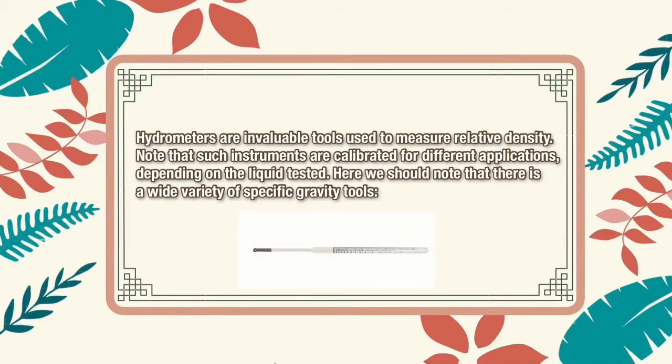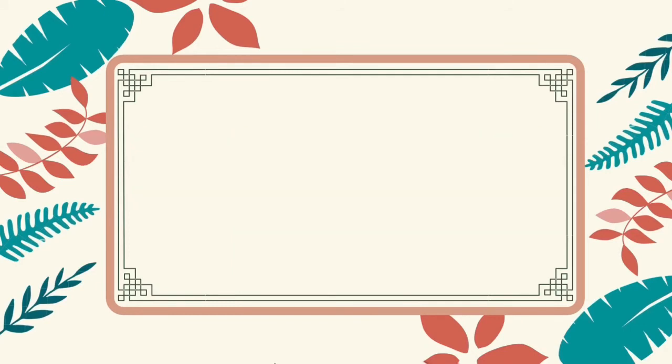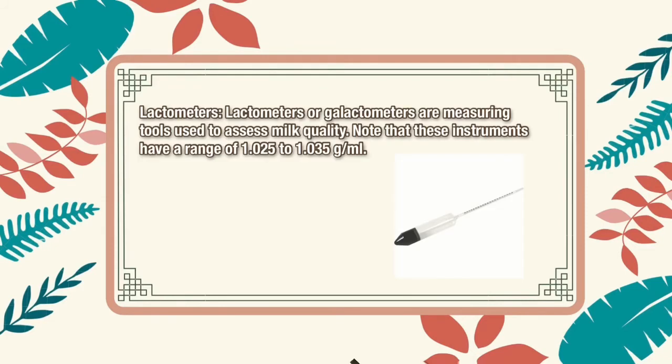Hydrometers are invaluable tools used to measure relative density. Note that such instruments are calibrated for different applications, depending on the liquid tested. There is a wide variety of specific gravity tools. To assess milk quality, note that these instruments have a range of 1.025 to 1.035 grams per milliliter.